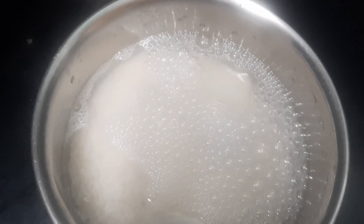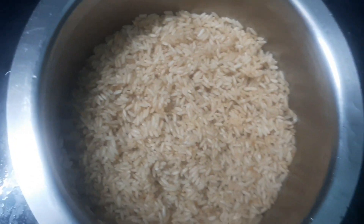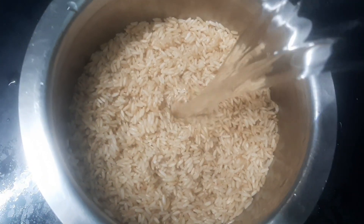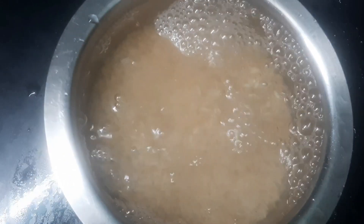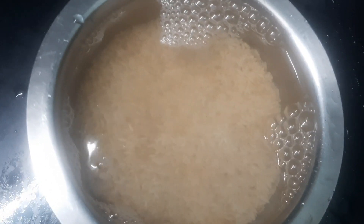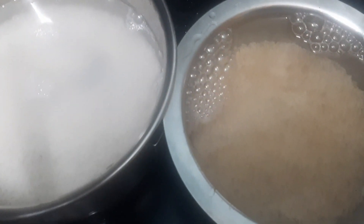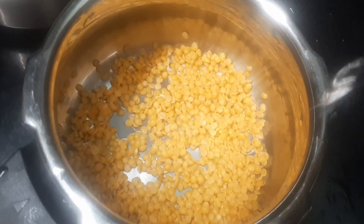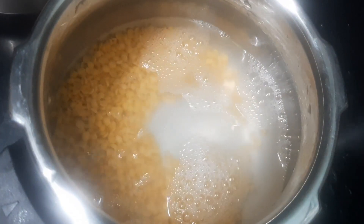I'm going to wash my rice — white rice with brown rice. I'm going to cook it. I have a separate measurement of brown rice, about two glasses. There is a lot of taste in the brown rice; it's a thick liquid form.